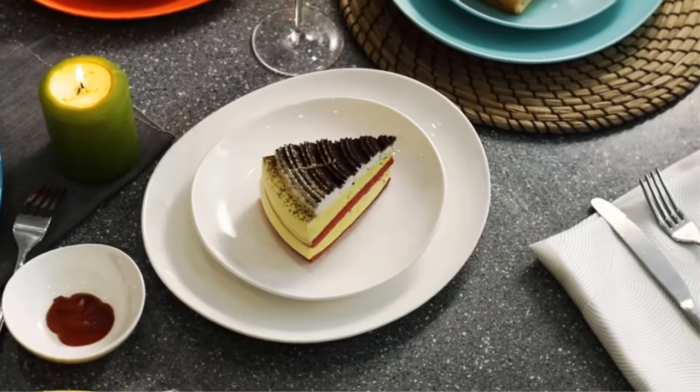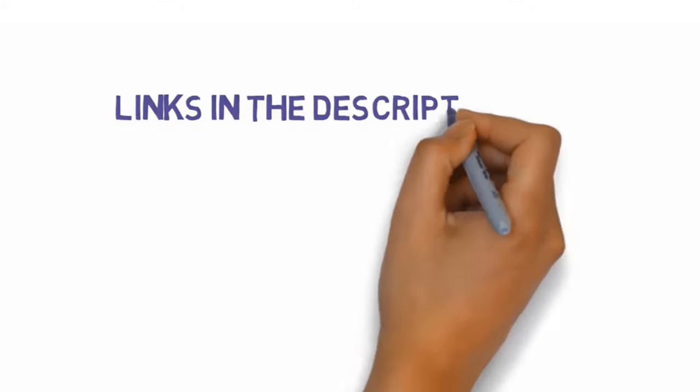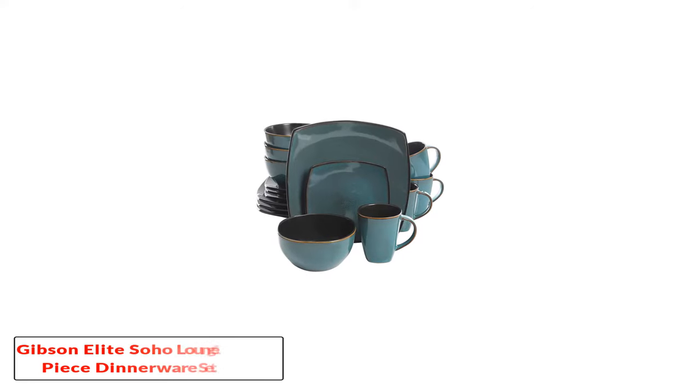If you want more information and updated pricing on the products mentioned, be sure to check the links in the description below. So let's get started with number one: the Gibson Elite Soho Lounge 16-piece dinnerware set.